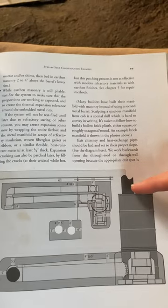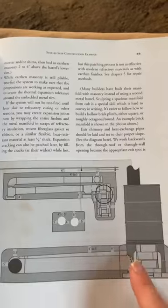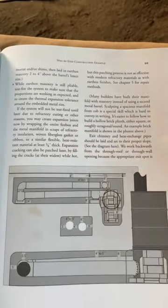And the hotter the barrel, the hotter the chimney pipe behind it gets, which increases the thermal siphon, which is what keeps that fire flowing sideways instead of coming back up and smoking you out.